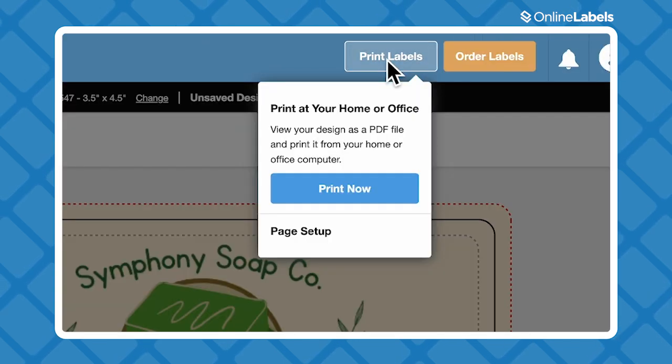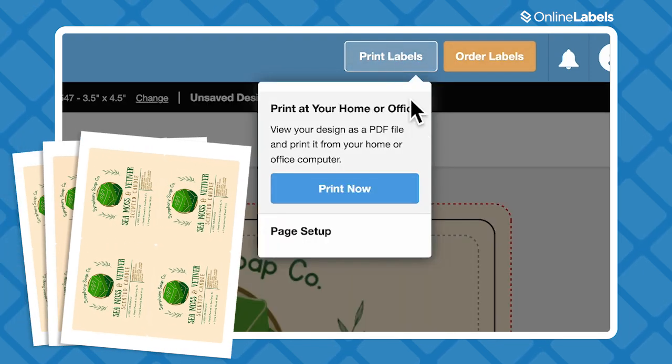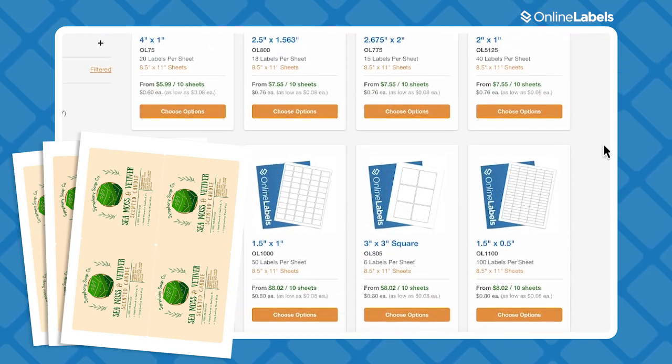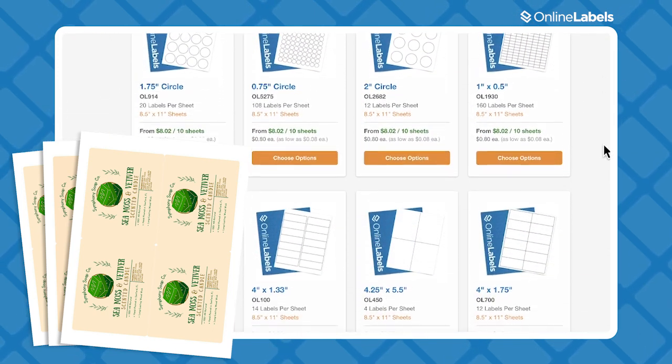When your labels are ready, go to the top right and click Print Labels or Order Labels. Print Labels will let you download a one-sheet PDF file of your labels. All you need is a printer and blank label sheets in the right shape and size, which you can also order at onlinelabels.com. Just make sure you choose the right version for either your inkjet or laser printer.